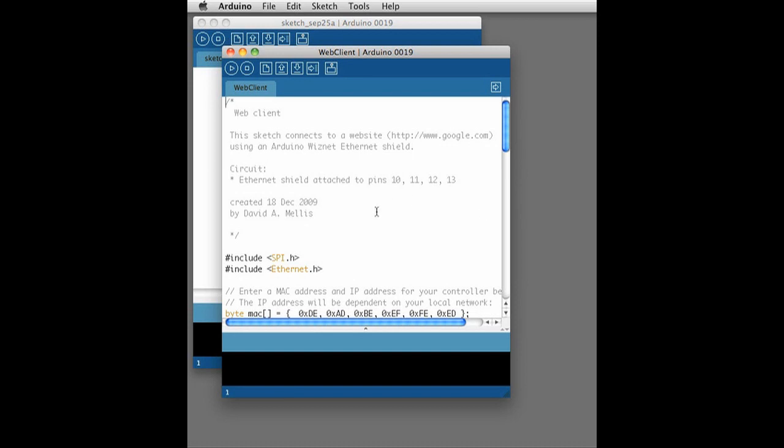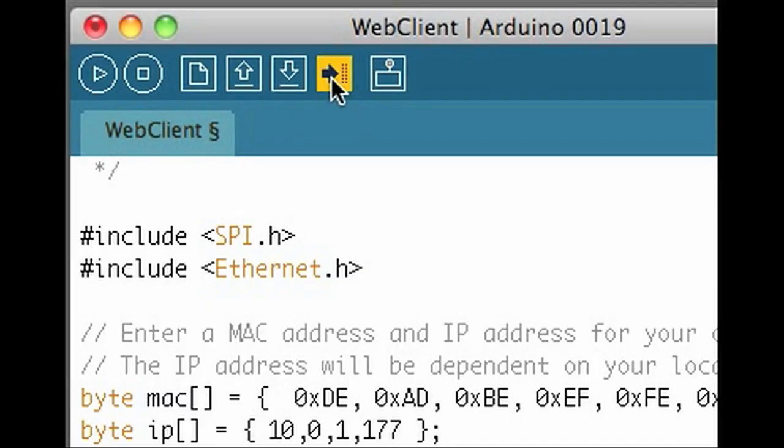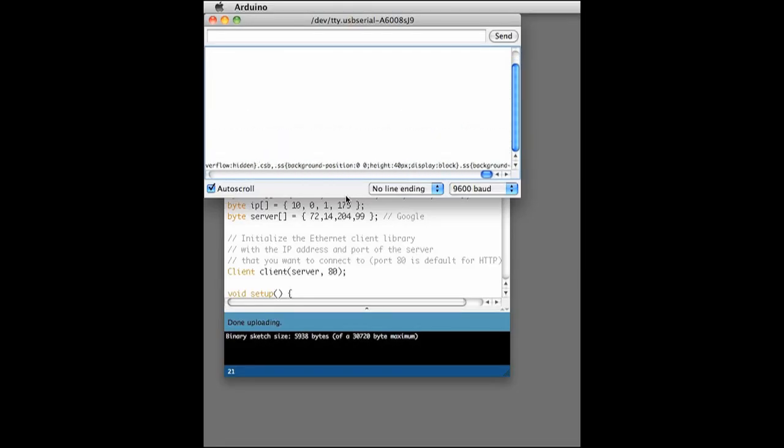This example makes a search request to Google's servers and returns the result in the serial monitor. You may need to adjust your own IP and even Google's server IP — you could do a ping to look those up. Plug in your Ethernet cable and upload the example sketch to your board. In the serial monitor, you should see a plain text response from Google. If not, try troubleshooting this first before moving on. The forums at arduino.cc are very helpful for troubleshooting these types of problems.